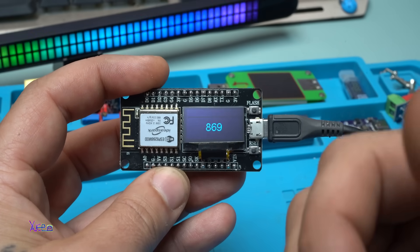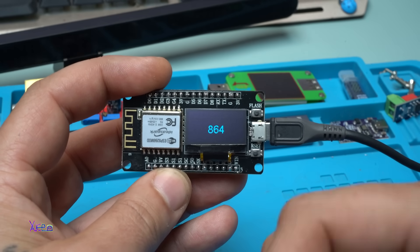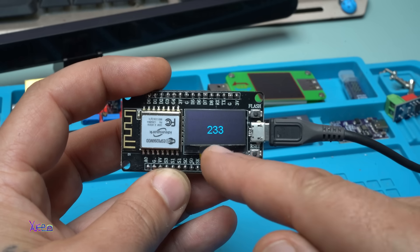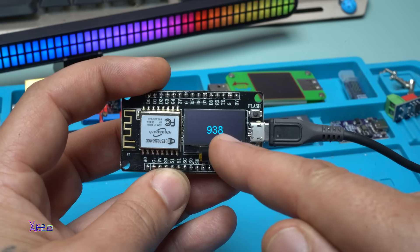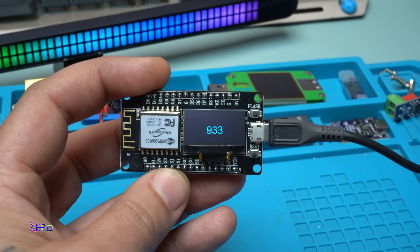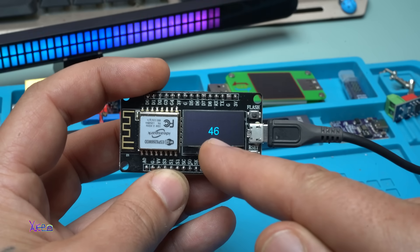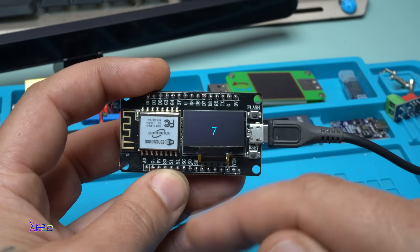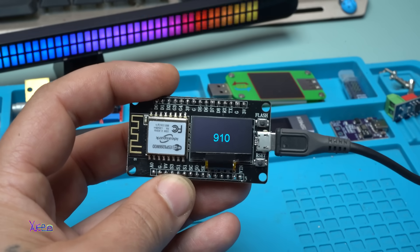Now ChatGPT suggested making the number generator into a slot machine style effect. Take a look — the first number, the second number is chosen and now the third one: 933. After 3 seconds it will choose one more. Which one? This is crazy.